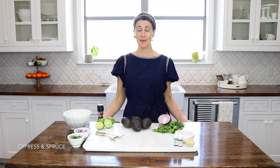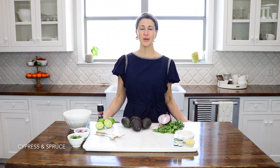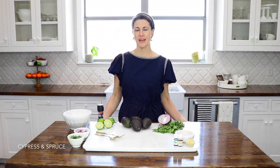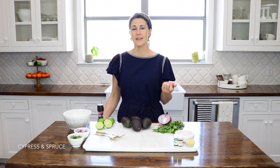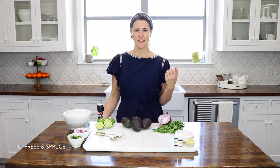Hey guys, it's Janelle with Cypress and Spruce and today we're going to be using our Vitality oils to make some guacamole. Every time I make this guacamole I get tons of compliments and people ask me for the recipe because the Vitality oils really do add this extra kick and this extra flavor to it.